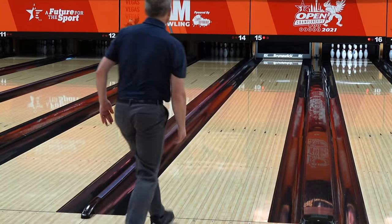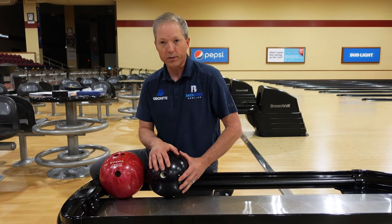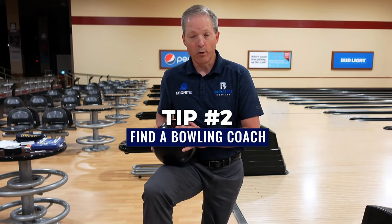So we have two very different bowling balls. The beginner house ball, and this high performance ball — this is the one you've got to go see your local pro shop operator and go purchase.